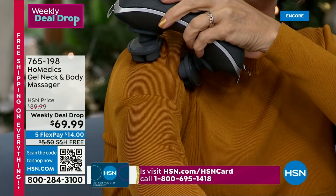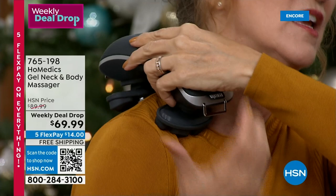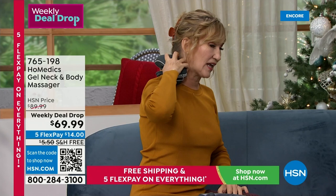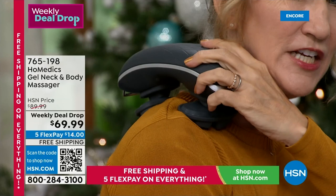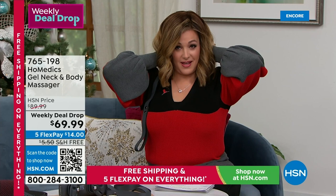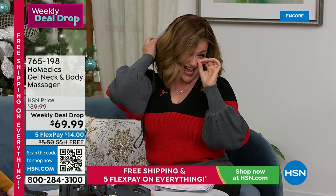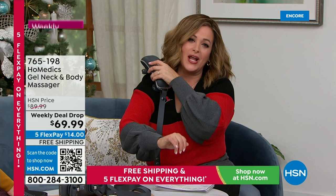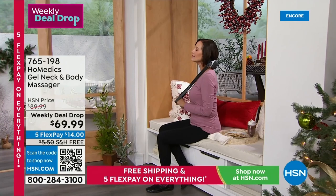I had shoulder surgery this summer, and this feels terrific — my husband, who is very particular about massage, loves how it digs into the muscles. This will knead away aches and pains, soothe tired and sore muscles, and you can use it anywhere. The charge lasts 50 minutes, so you can put it in your bag or travel luggage and give yourself a professional-grade massage anywhere. Home Medics is the leader in massage technology. You can bring it down the arm, the shoulder, the achy calves, or the quad muscles.